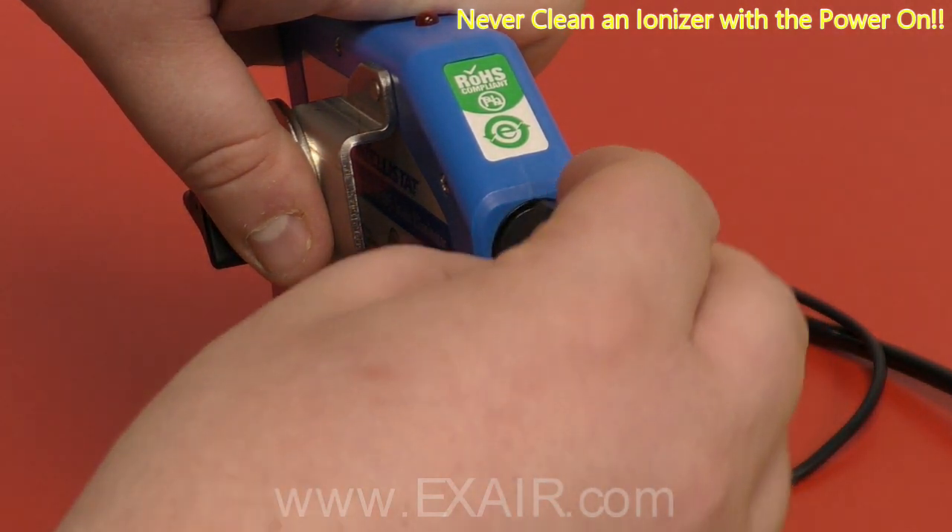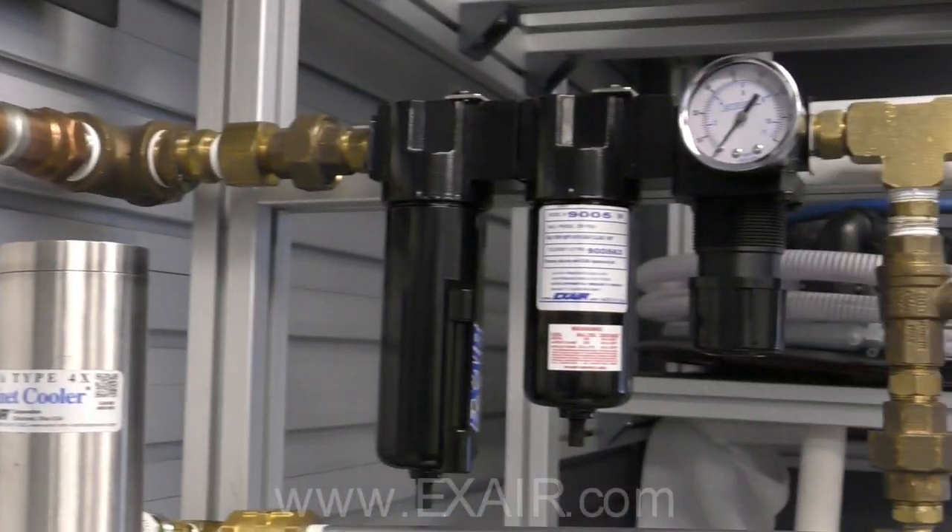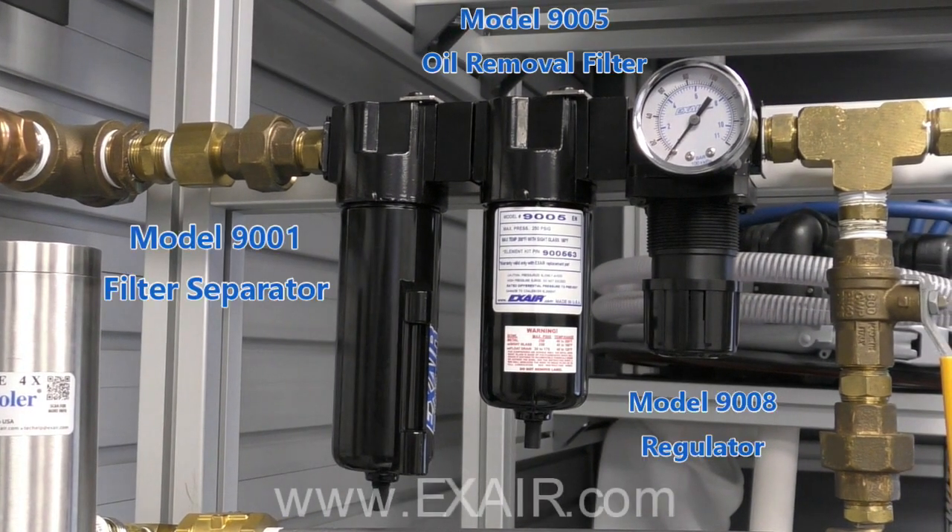If the problem persists, call Exair and ask for an application engineer. Scheduled cleanings can optimize performance, as can the use of a filter separator, an oil removal filter, and a pressure regulator to adjust force and flow.